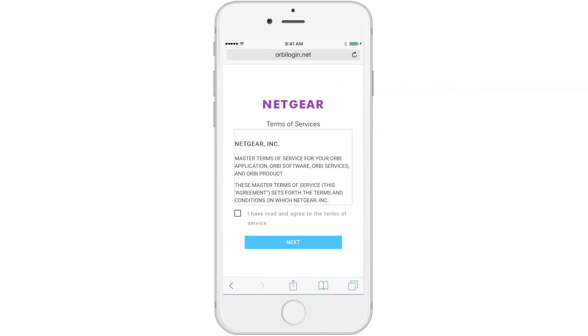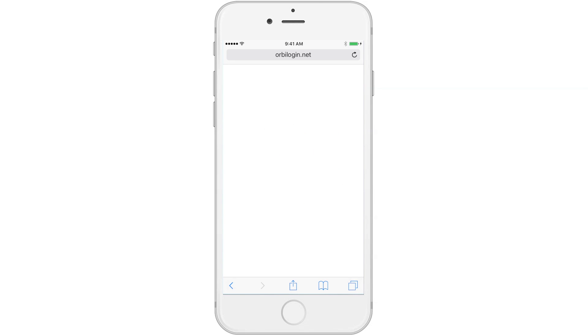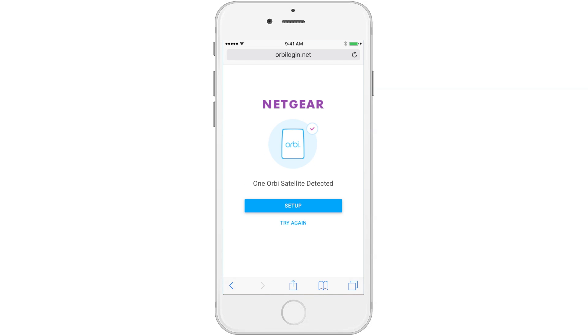For terms of service, please read and accept the terms. Now, Orbi will connect to the internet — this may take a minute. Once your satellite has been recognized by the router, the satellite will go through a brief setup process.